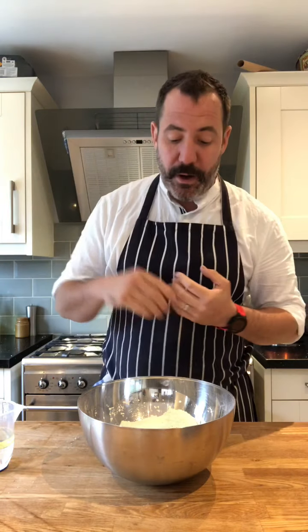Right, what I've got here - if you look at the recipe which is on Insta and Facebook - you take all your dry ingredients: that is 300 grams of flour, 125 grams of corn flour, five tablespoons of caster sugar, some salt, a pinch, and the yeast.